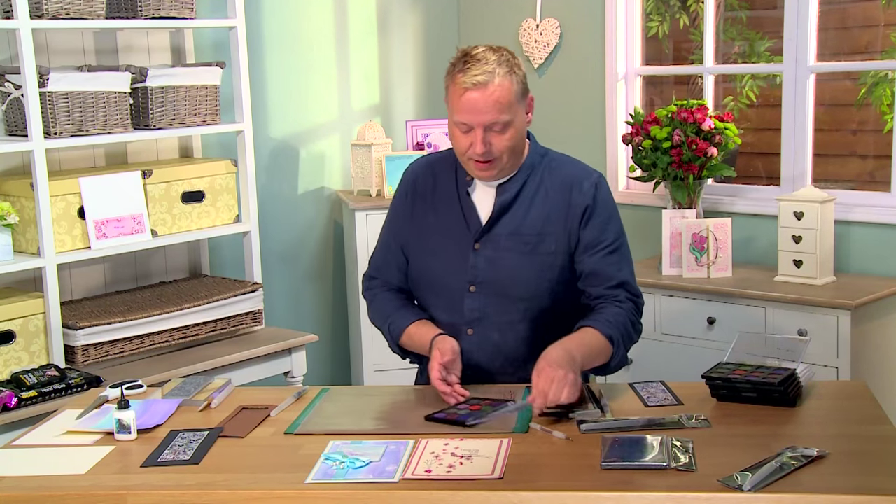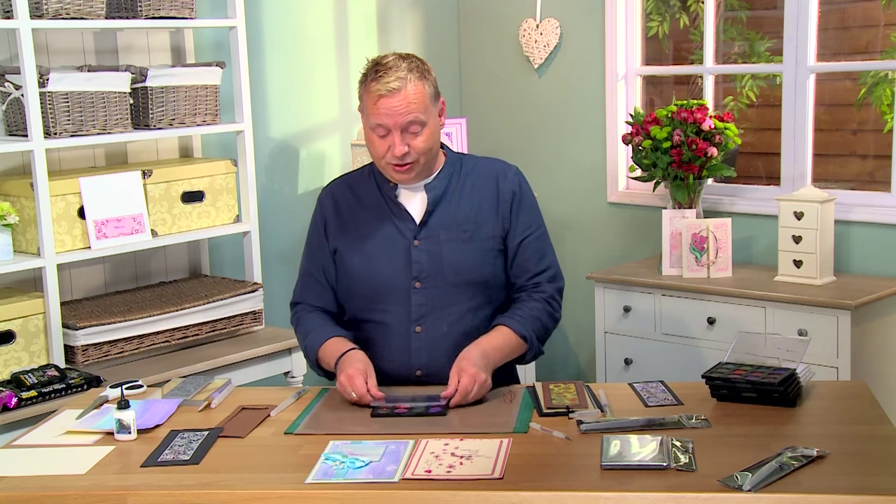Moving back to the palettes — if I wanted to close these up now and finish, I don't have to mop anything off. I don't have to put 12 lids on. I just simply close the lid, pop it away and off we go, which is great.